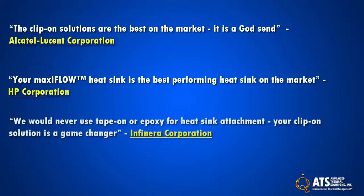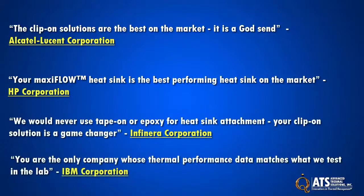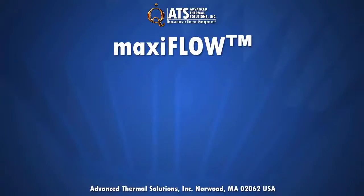Testimonials from engineers in medical, military, aerospace, telecommunications, embedded computing, and more attest to MaxiFlow's excellent performance in a variety of applications.